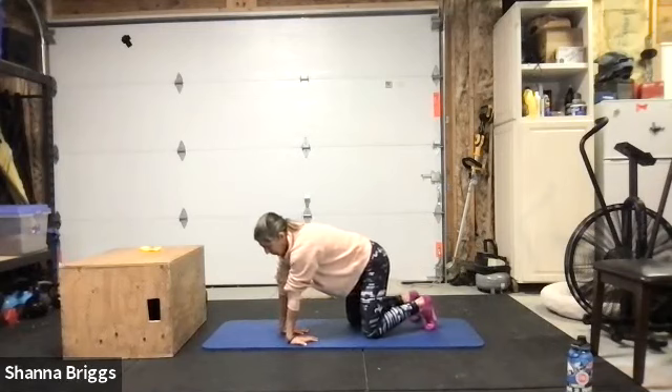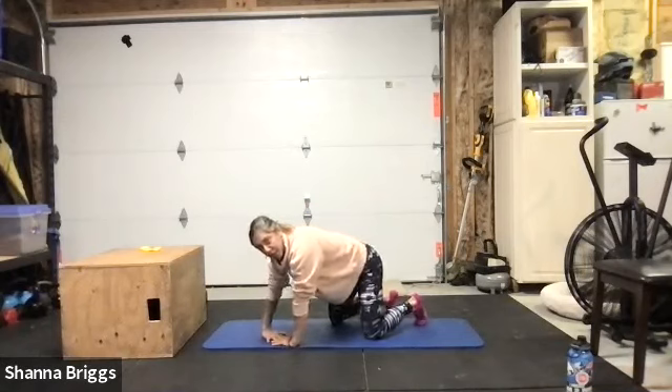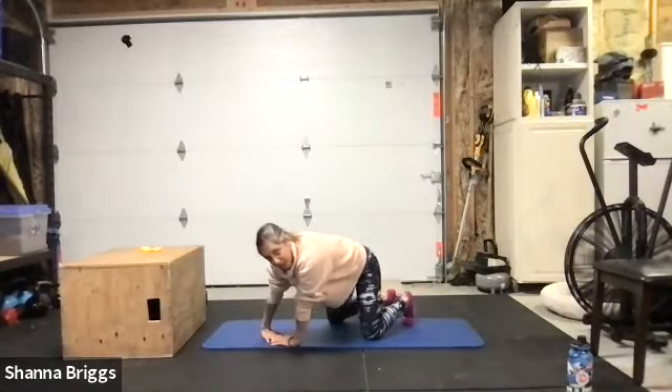From there come on back forward, then turn the hands so those fingers are facing in towards one another, kind of interlapping, and we're going to rotate our body around.